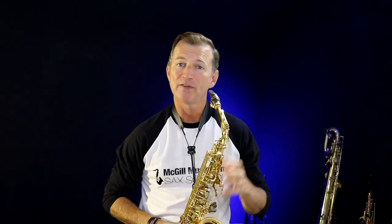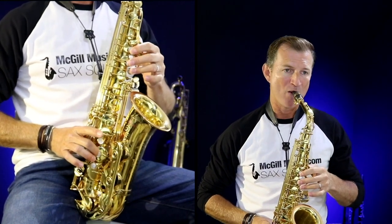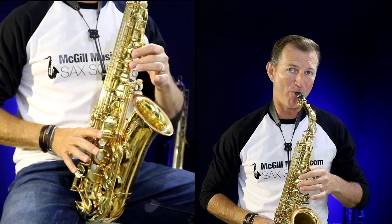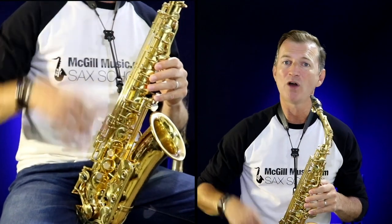Let me show you the notes on alto. For alto players we're looking at these three notes: D, F sharp, and A. And the same thing — you can put this over your whole range.